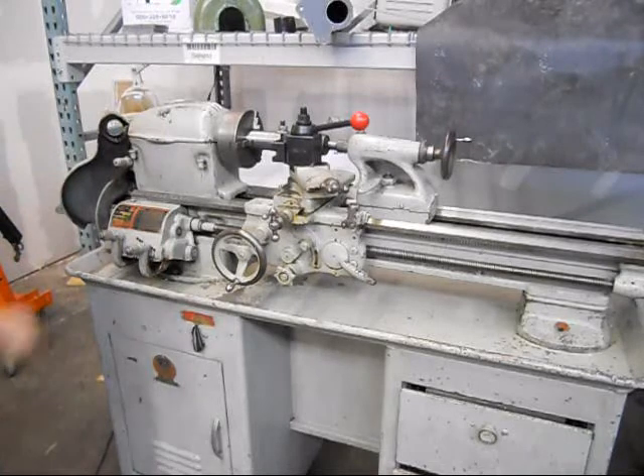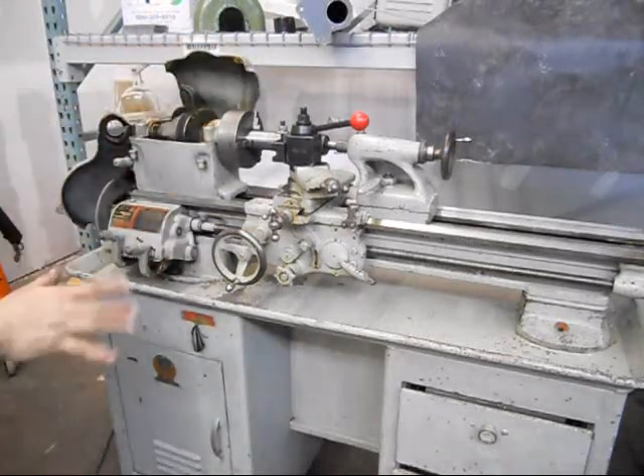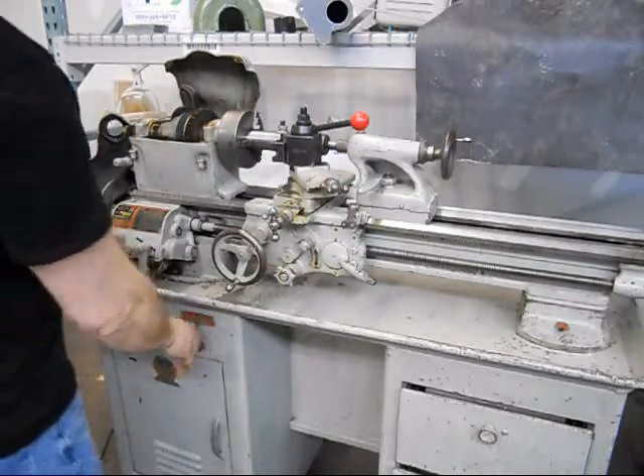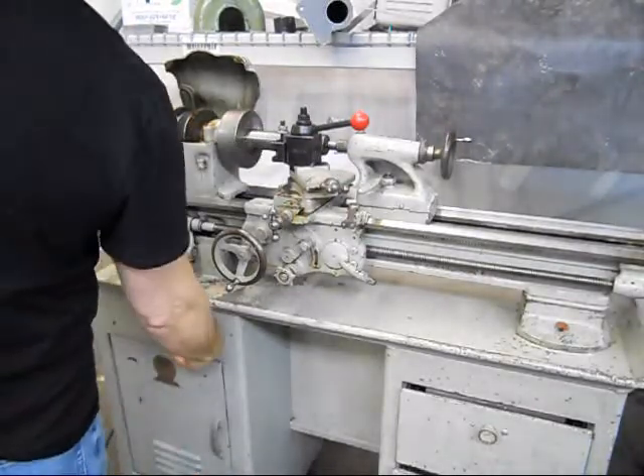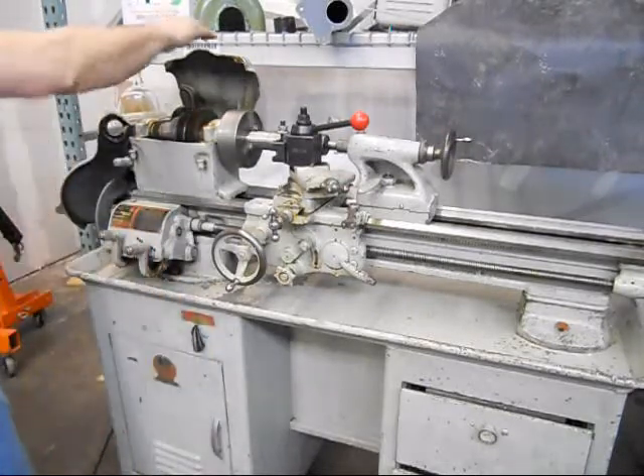I'll fire this up here so we can take a look at how everything works. Right now it's going to have the outboard gear system disconnected, just to show how quiet this is. You can almost not hear it running — it's just that quiet.